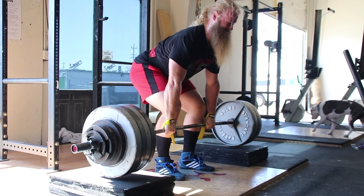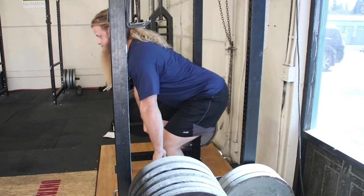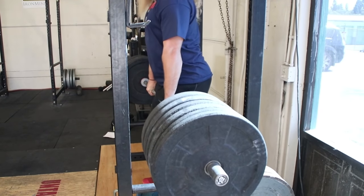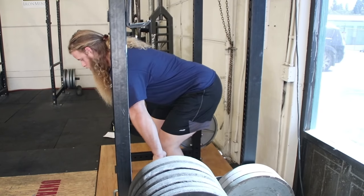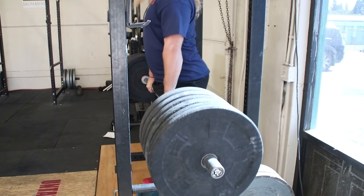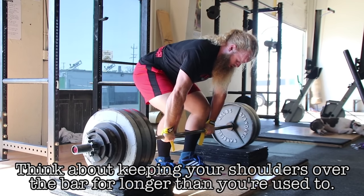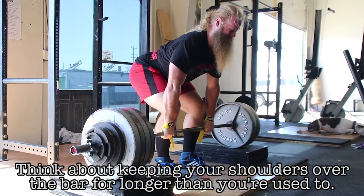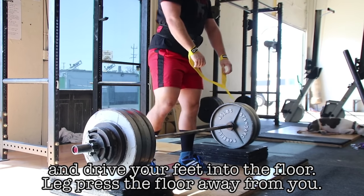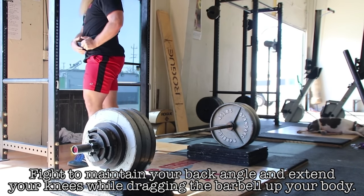The most common error you have to avoid is the urge to drop your butt lower than it should be, pull your shoulders behind the barbell, and shove your knees forward. Most people will try to make their torso more vertical and squat the weight up, and because the weight is elevated it makes this even easier to do, which is why it's the most common error. Think about keeping your shoulders over the bar for longer than you're used to, drive your feet into the floor, leg press the floor away from you, and fight to maintain your back angle while extending your knees and dragging the barbell up your body.